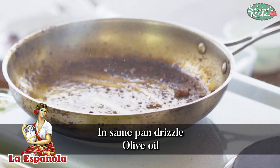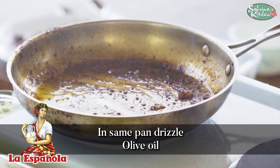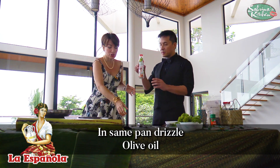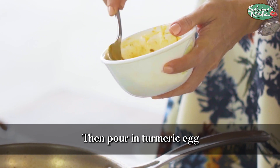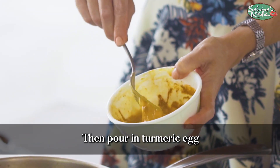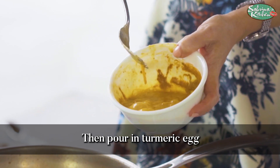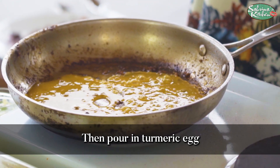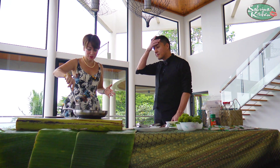Can you smell the oil? It smells so good. That's why I love La Española extra virgin olive oil — it smells delicious. The idea is you want a flat egg so that you can use it as your wrap for all your fresh vegetables. Can you smell the turmeric?